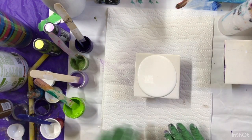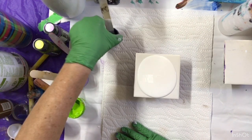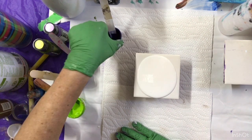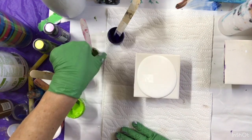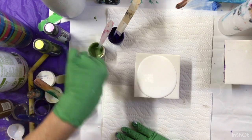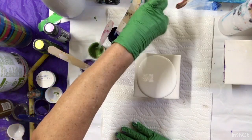I'm going to do a bloom with purple. This is a Windsor Violet and Peridot, Decorart Extreme Sheen, another Extreme Sheen, and a Lavender. And then I have some Yellow Green by Amsterdam.